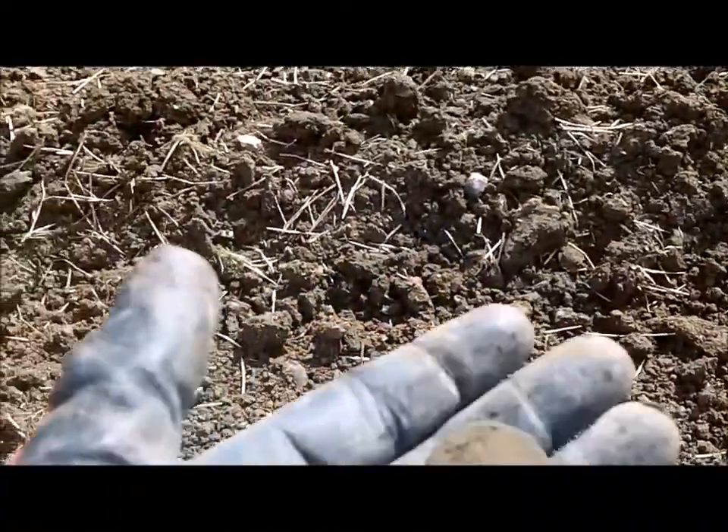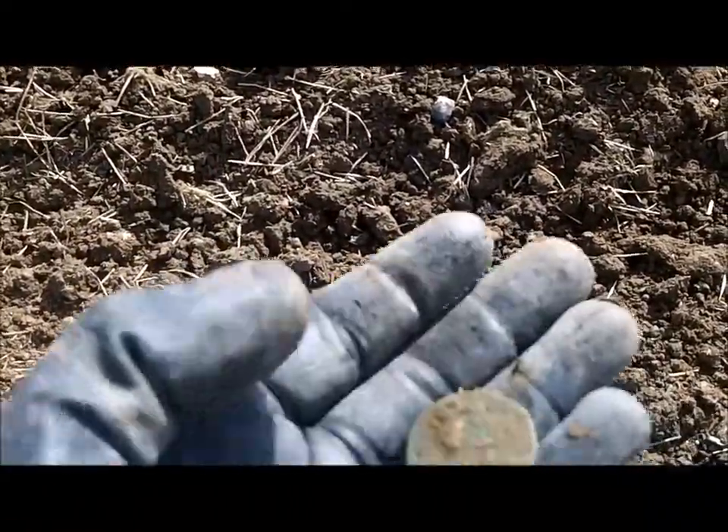Hey, been out here for about an hour or so. The farmer is actually seeding this field so I'm in the spots where he's not seeded yet, and I've just dug what's probably my first copper coin out of this field ever.